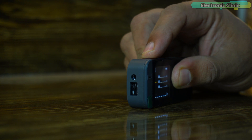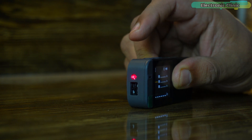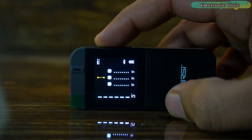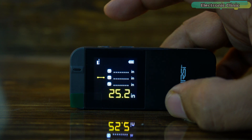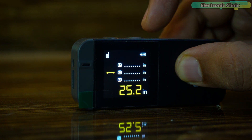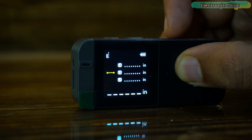To measure a distance, first press the on key to activate the laser. Aim the laser at your target, ensuring the device remains steady. Once you are aligned, press the on key again to record the measurement. The device will display the distance accurately. If you are not satisfied with the measurement and want to clear it, simply press the off key — this action will reset the measurement.